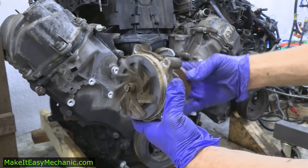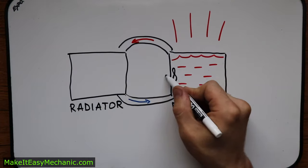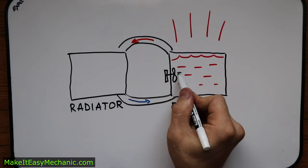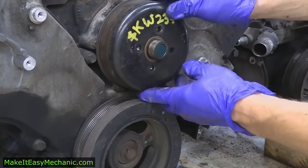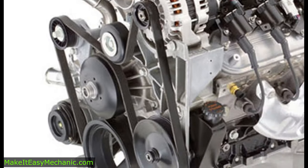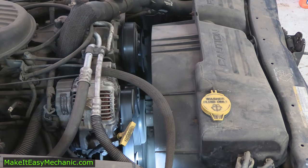The water pump is an impeller brought into motion by the engine. The impeller part of the water pump is placed on the inside of the engine where the water flows, and on the outside of the engine the water pump has a pulley driven by the engine through a belt or a chain. So the speed of the water pump depends on the speed of the engine. The water pump begins to push the water and circulate it through the cooling system the moment you start your car.